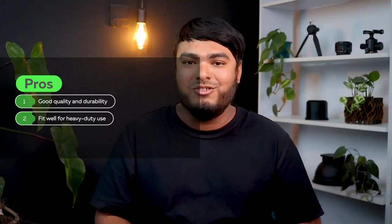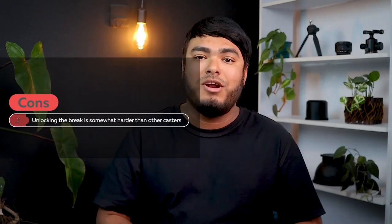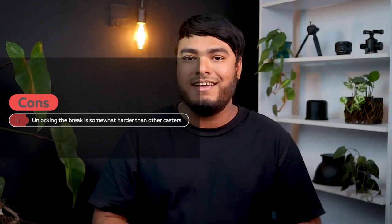Pros: good quality and durability, fit well for heavy duty use. Cons: unlocking the brake is somewhat harder than with other casters.